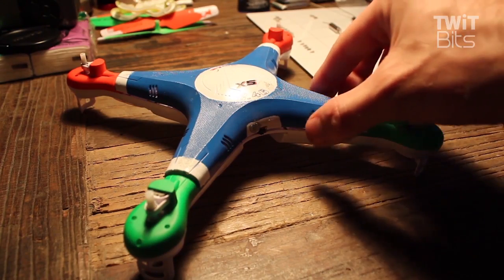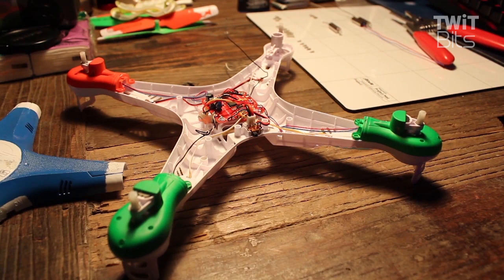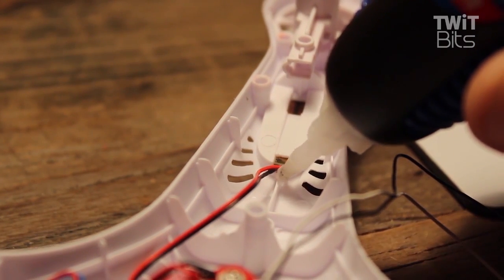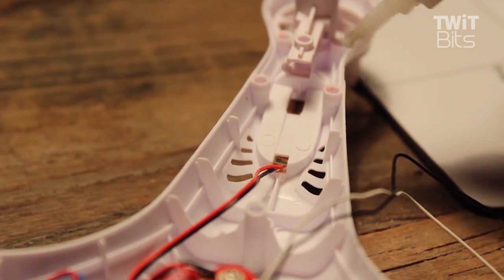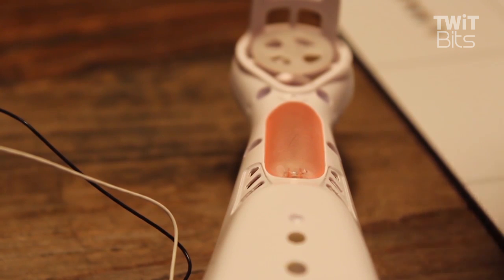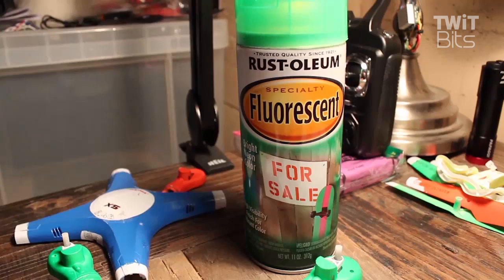If you got yourself a Sima X5, the first thing you're going to want to do is take it apart. One of the things we noticed that happens the most with these is the LED panels fall off. Grab some hot glue or crazy glue and weld the edges of the little LED panels on the sides, because after a couple crashes these were the first things to pop off. Put a dab on each side on the inside of the panel, and then for good measure put a little on the outside edges too.